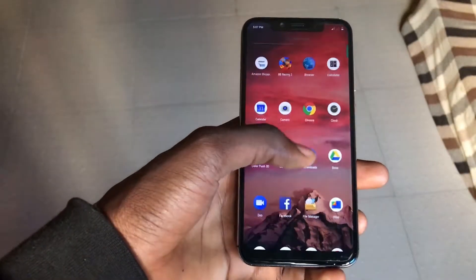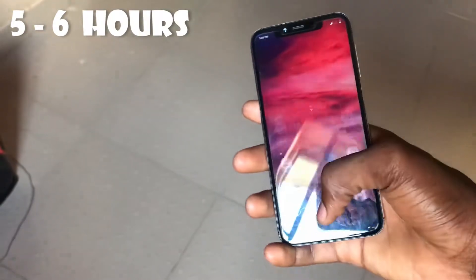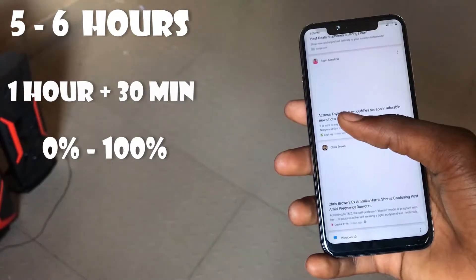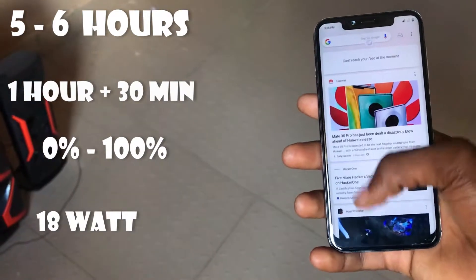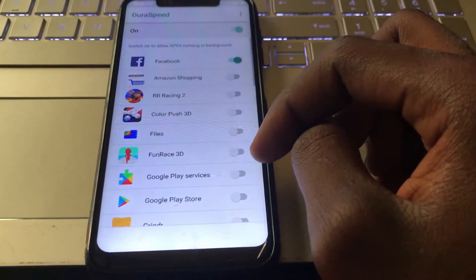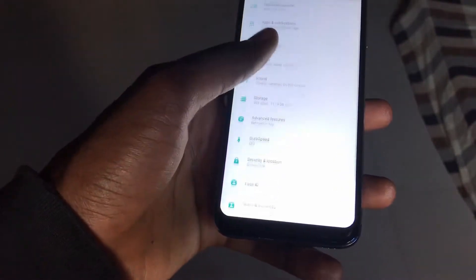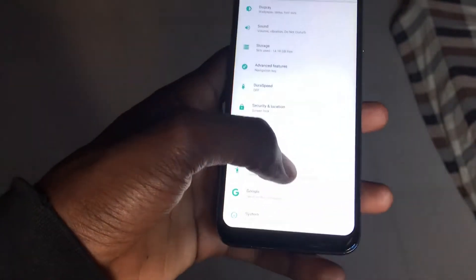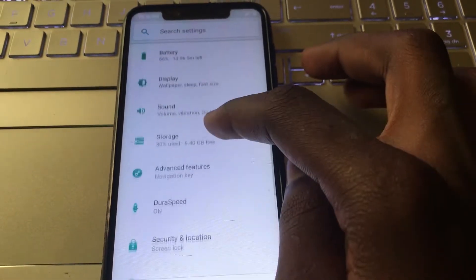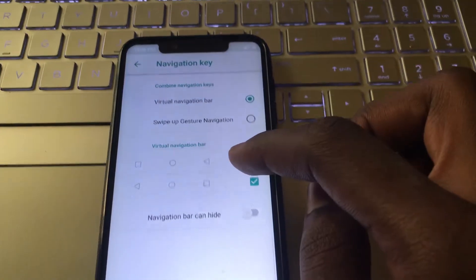Which brings us to battery performance — I was getting about five to six hours of normal usage. It takes one hour and 30 minutes to charge from zero to a hundred percent with the 18 watt charger provided in the box. There's also a setting to turn on dual speed, which essentially reduces background apps to boost foreground apps. And there's an option to hide the navigation buttons and use gestures instead, which I think every Android phone should have — it just makes your phone look cleaner.